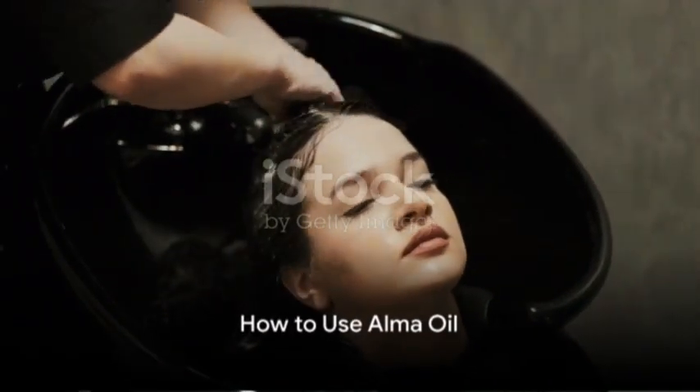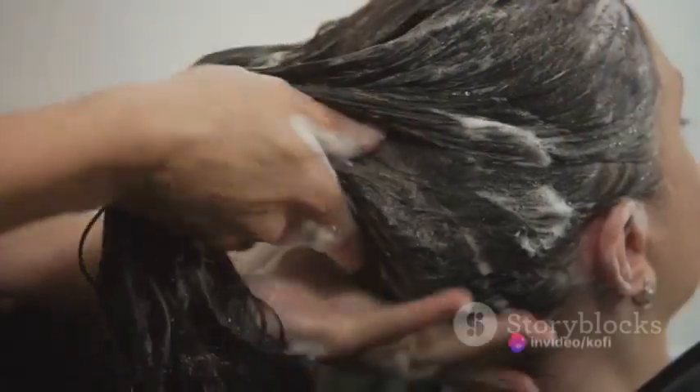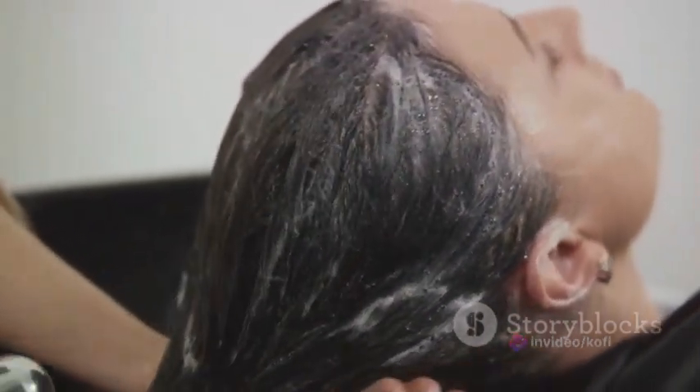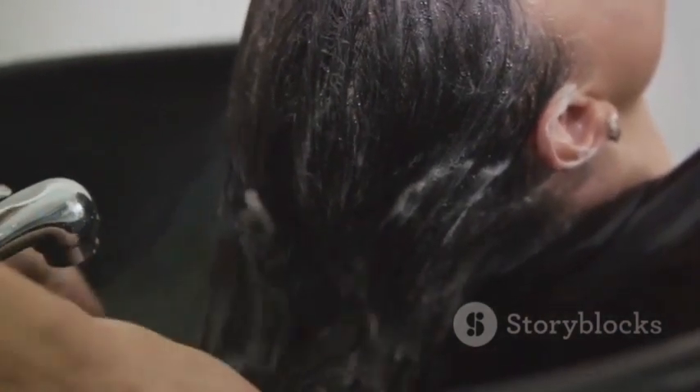So, how exactly can you use Alma Oil to transform your hair? Let's delve into the process. Step 1 involves obtaining a high-quality Alma Oil. Not all Alma Oils are created equal, so it's crucial to find a pure, cold-pressed version. This ensures you're getting all the beneficial properties without any unwanted additives.